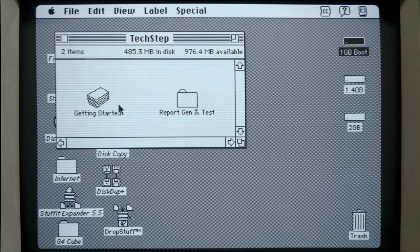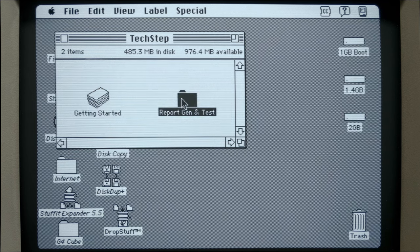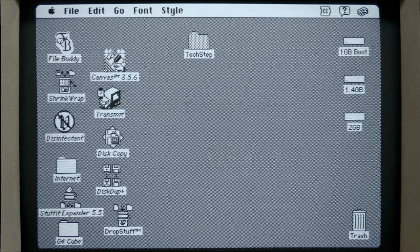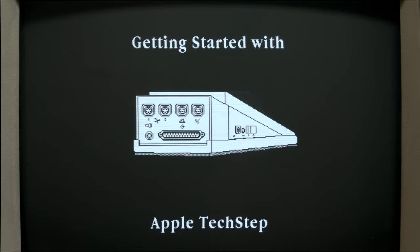Here we have the software that I copied off floppy to my hard disk. This is the HyperCard stack - there's a link to this software down in the text description below. Also inside this folder are the actual test files you would launch if you're diagnosing a Mac, and you don't need those if you're diagnosing a hard drive only. There's also a report generator here. You can launch this even without a TechStep just to get a feel for it - it even has a little simulator inside, which is pretty neat to play around with.